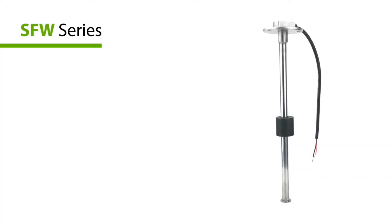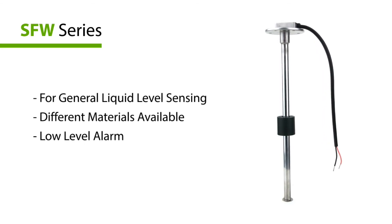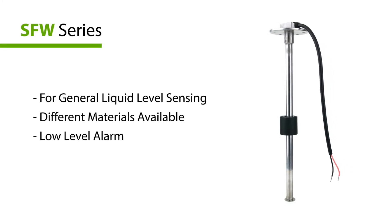The signal will be sent to the gauge. The gauge will read the signal and indicate the current liquid level. Based on this technology, we have developed many different sensors. If you simply need a level sensing solution, you may choose the SFW series.